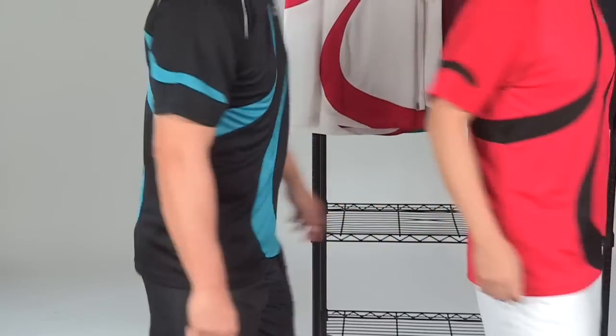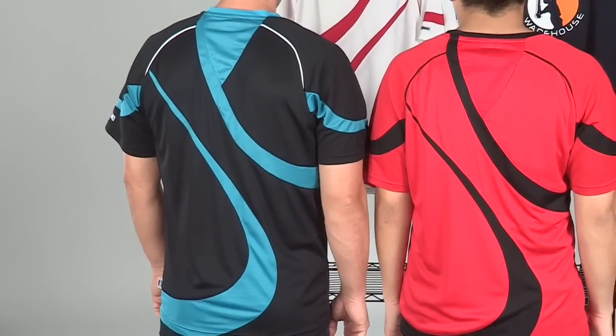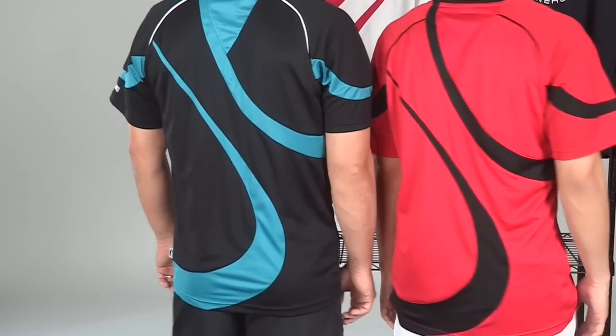Turning to the back, you see a lot of mesh down the back of the garment — everywhere where you see a contrasting color. And even on the red one, that V at the center back is mesh.